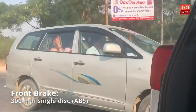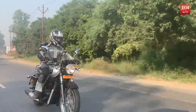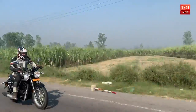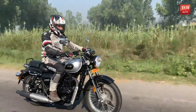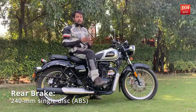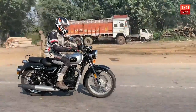The power delivery is linear and you can ride the Imperial F400 at 80 to 100 km/h all day long with not much vibration on the foot pegs or handlebar. The refined motor performs best in the mid-range, cutting off at around 8,000 rpm. The Imperial F400 gets a 12-litre fuel tank, and with a mileage of around 30 to 35 kilometres per litre in combined city and highway conditions, it can be a very good touring bike.